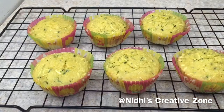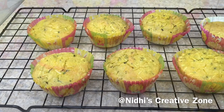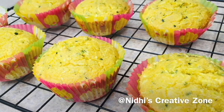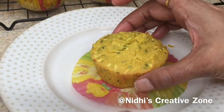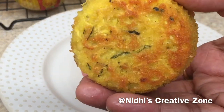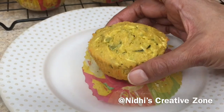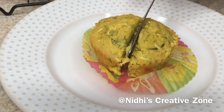You can serve them hot or cold according to your choice. Here is a closer view of the muffins. I will show you one cupcake — remove the cupcake liner and from the outside it is perfectly baked and delicious, very tempting. Now I will show you how it looks perfectly baked from inside.